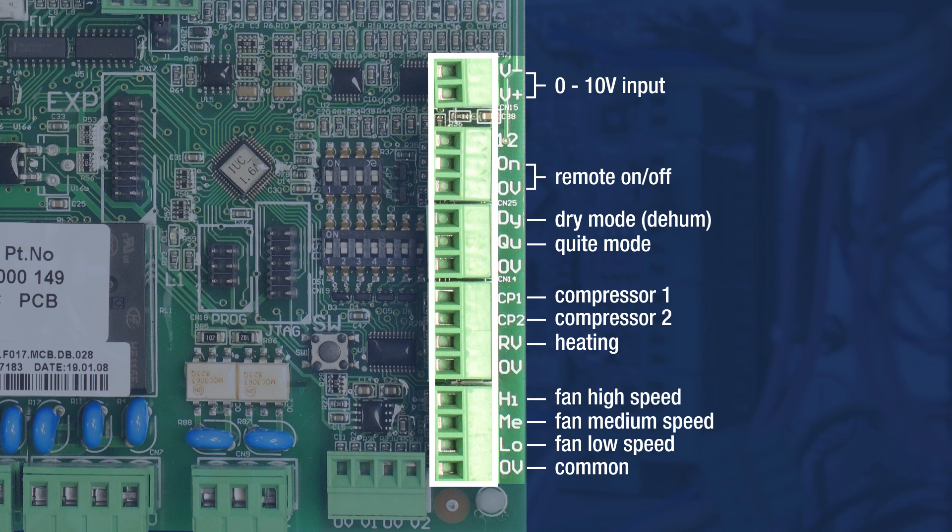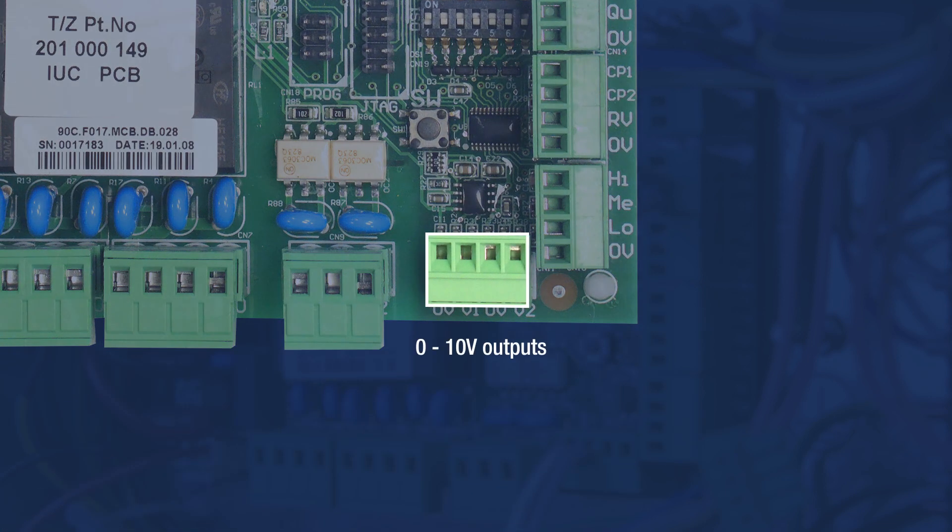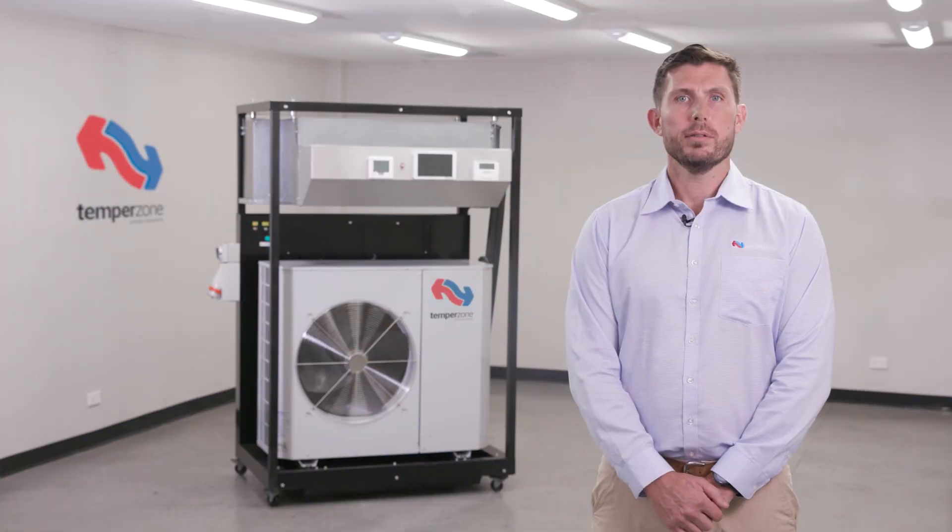A 0-10 volt DC analog input is also provided for compressor speed control. The IUC provides two 0-10 volt outputs on terminals V1 and V2, with terminal 0 volts as the reference for these outputs. Typical uses for these outputs are control of variable speed fans and/or proportional damper position.